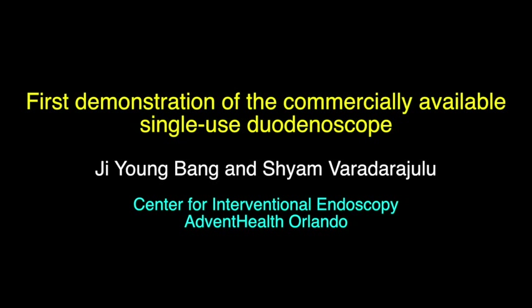This is a video of the first demonstration of the commercially available single-use duodenoscope. An 8-year-old female was referred for the treatment of suspected bile duct stones.